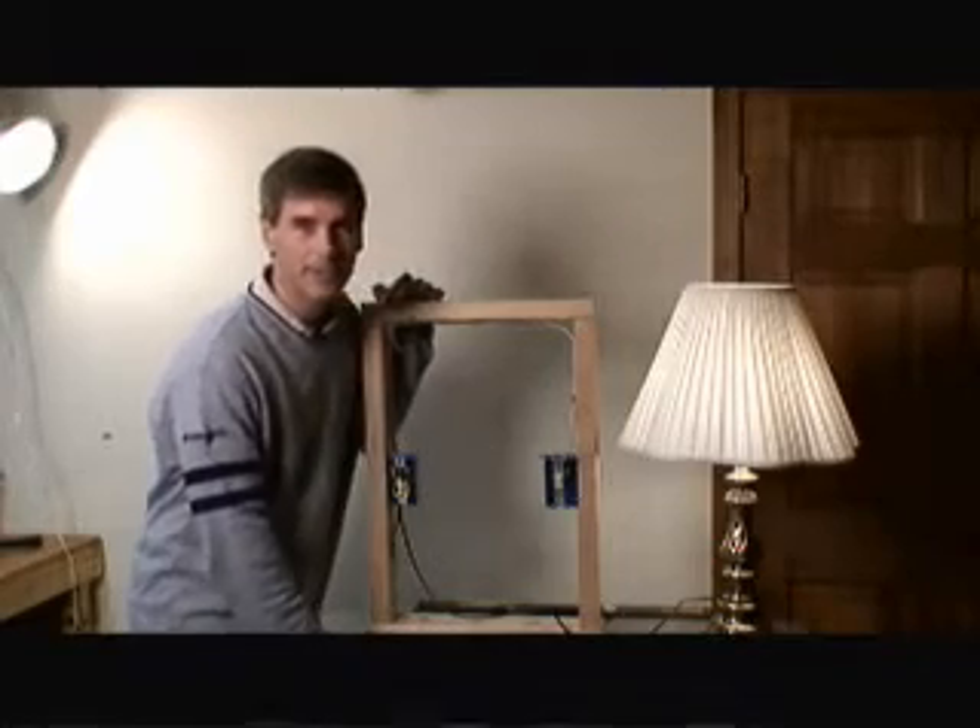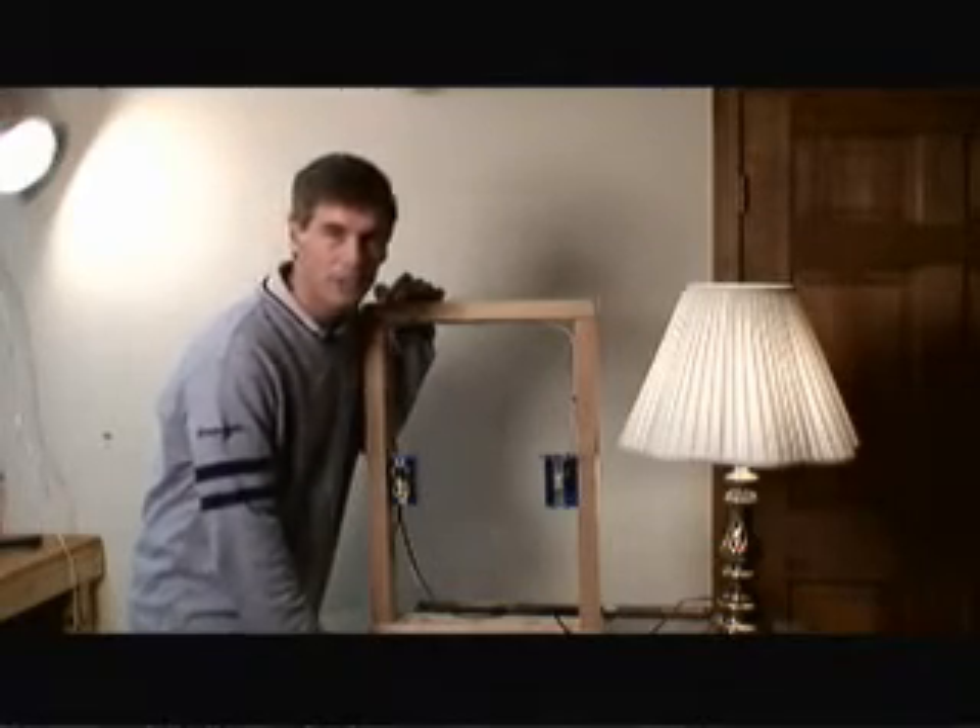Hi, I'm Mark Donovan from HomeEditionPlus.com and today I'm going to show you how to wire a switched outlet. One warning before we begin: make sure you turn power off at the circuit panel and check it at the outlet or switch boxes to make sure that they indeed are off before beginning any electrical work in your home.